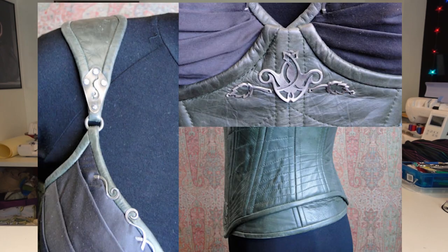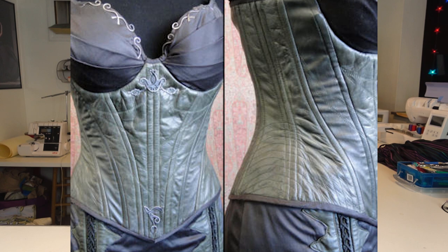The season 1 corset also features attached hip gores which cannot be seen in the season 2 version. In the season 1 corset, the binding is made out of leather and it continues around the corset cups. In the season 2 corset, the cups are attached directly to the main body, and there is a sateen binding instead of a leather binding.